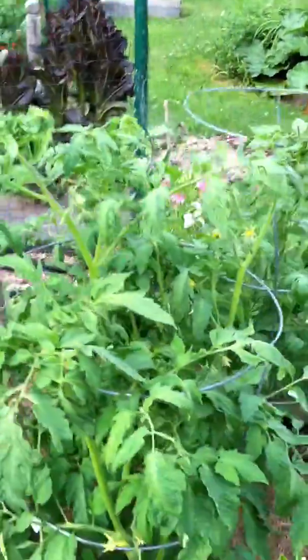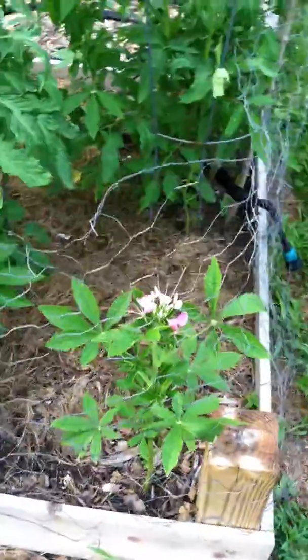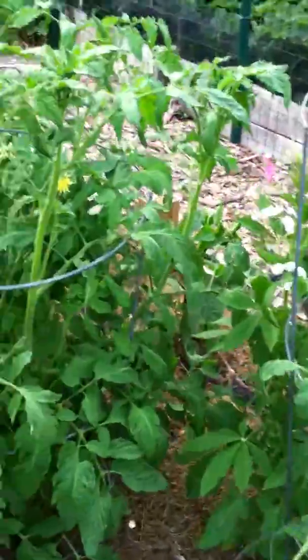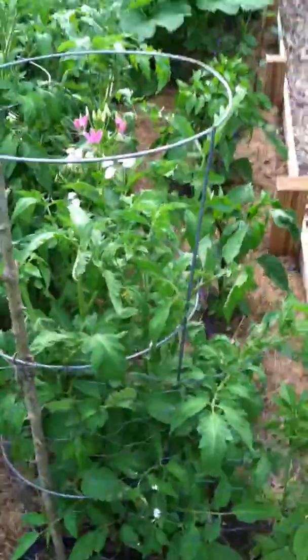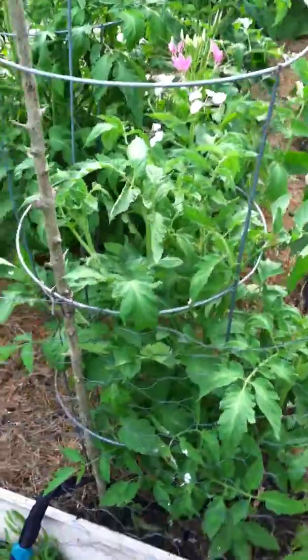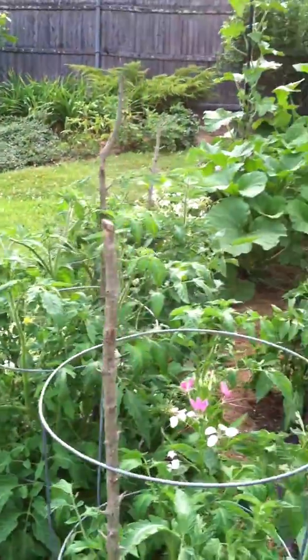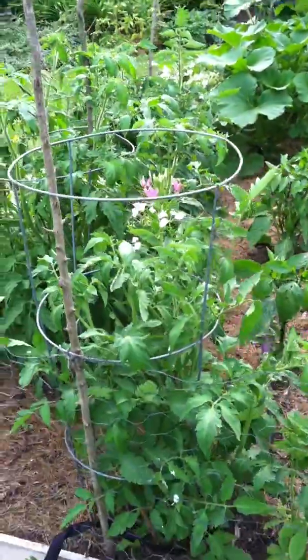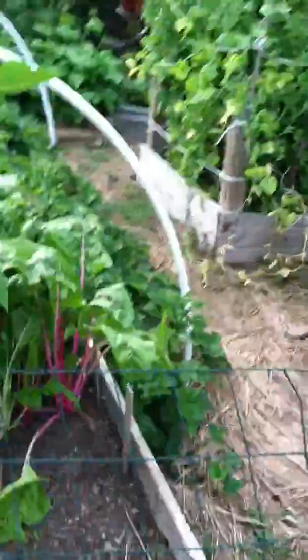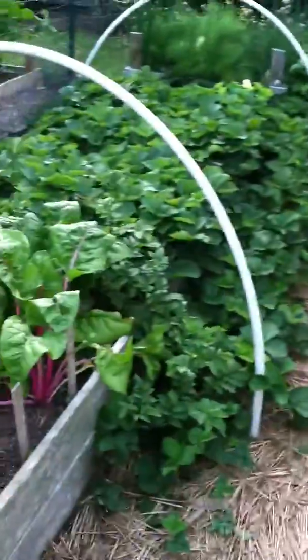Tomatoes — I grew them from seed this year. Cleome I transplanted from a self-seeded patch. My tomato varieties this year: my old favorite Celebrity, which is a hybrid and very resistant; Sun Gold for a cherry tomato; mortgage lifter again for the extra sweet flavor of an heirloom; and also a Roma tomato.